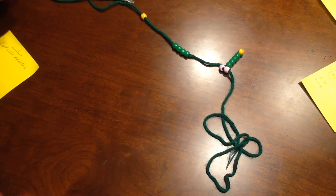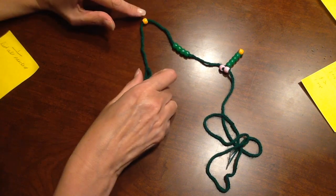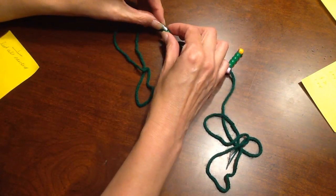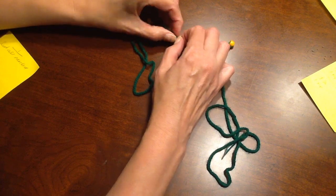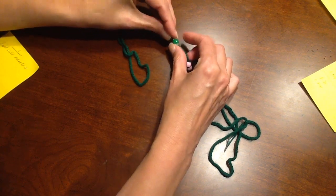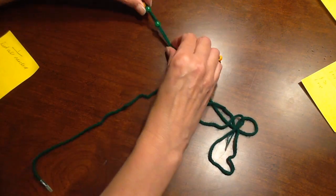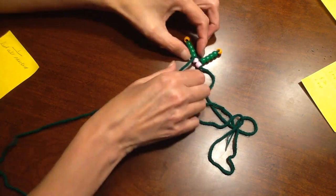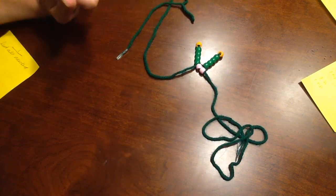Separate the tip and the dendrites again, just like you did on the last one. You're still on the left side only. Go back through your dendrites just like we did on the first one: one, two, three, four. Then pull — you may have to straighten it up, just keep working on it and pulling until it's tight. Leave that to the left.